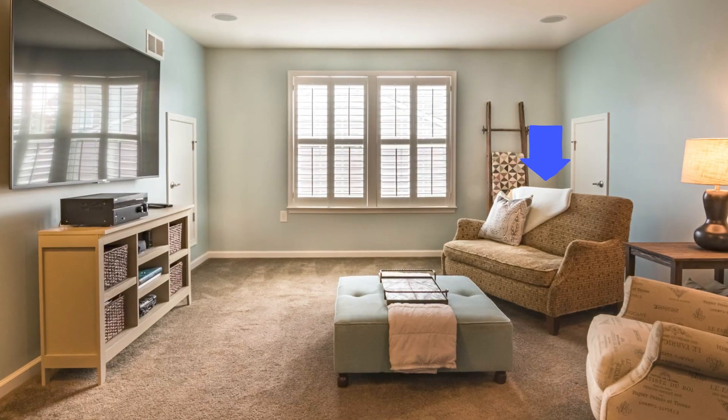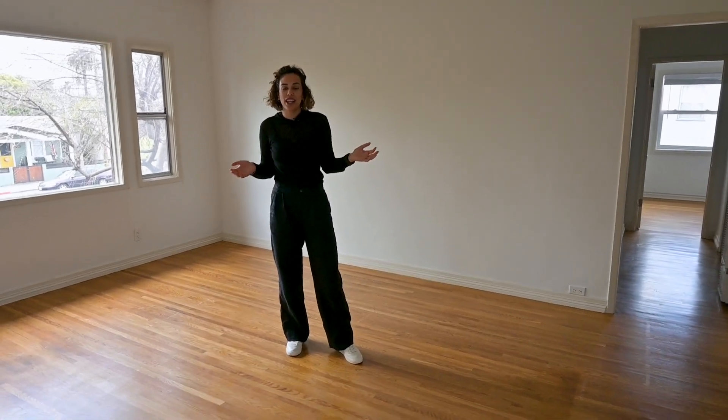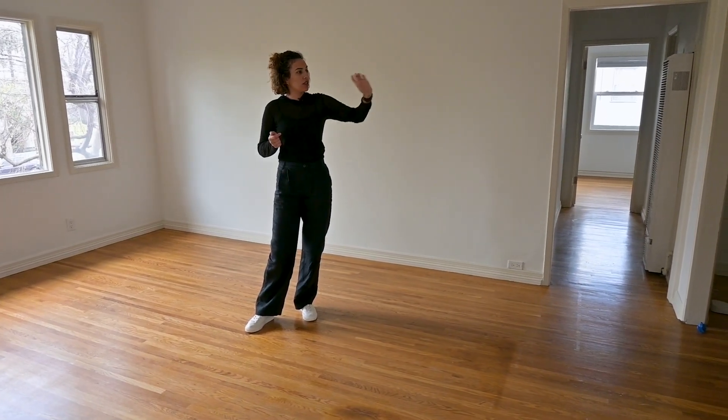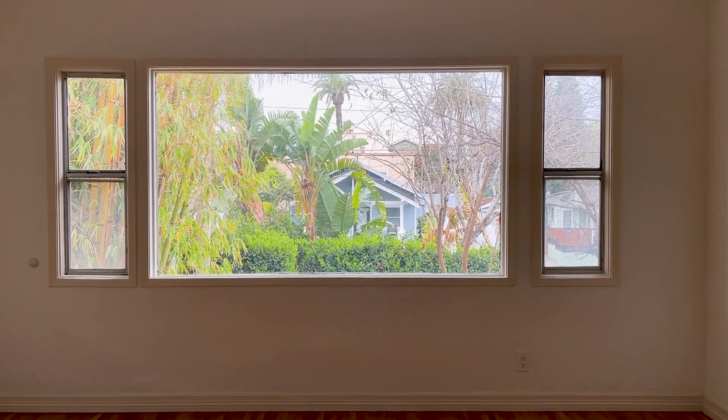I'm helping my friend out and we're discussing how to lay out the living room. There are three main pieces of furniture that belong in any standard living room: a couch, a coffee table, and a TV unit. This is the living room we're laying out today. You can see it's connected to the bedrooms right here, the dining room is right there, and this room gets great light because of the south-facing window.